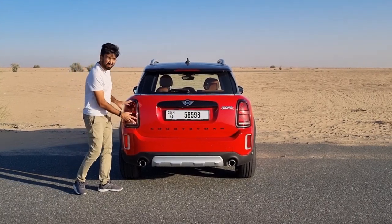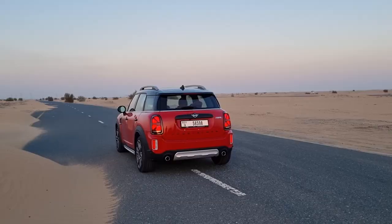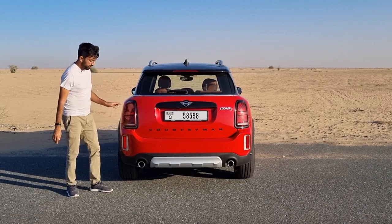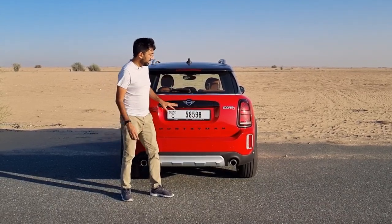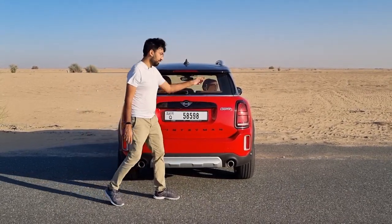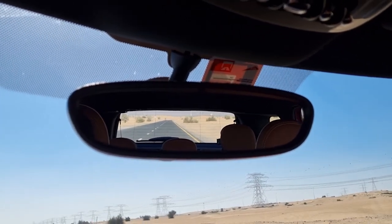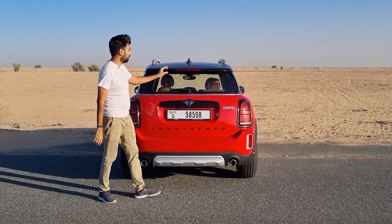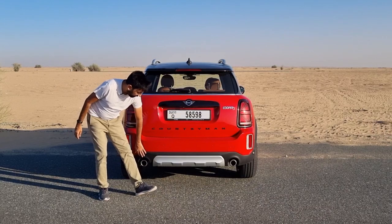At the back you get LED tail light clusters featuring a Union Jack design; when viewed together they look like a UK flag, and even during the day the design is clearly visible and looks pretty cool. There's Countryman, Mini, and Cooper S badging on a black colour plate, and the chrome surround continues around the car. Rear visibility is slightly restricted due to the pillars and a smaller rear glass. There's also a small spoiler and a silver plastic trim at the bottom of the rear bumper.